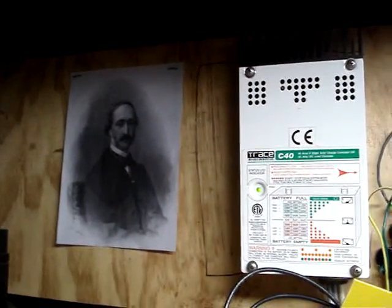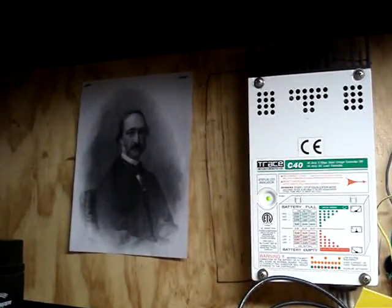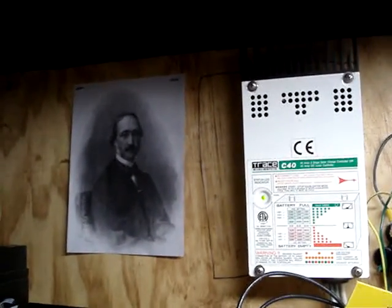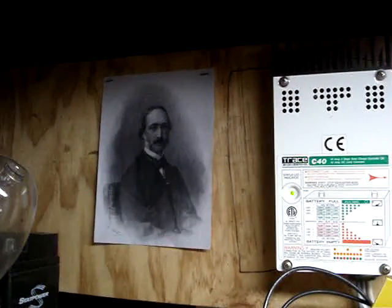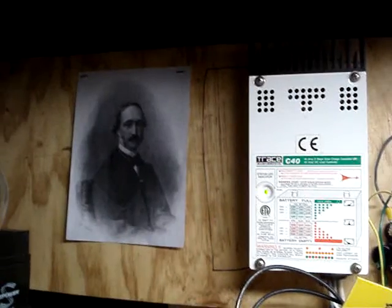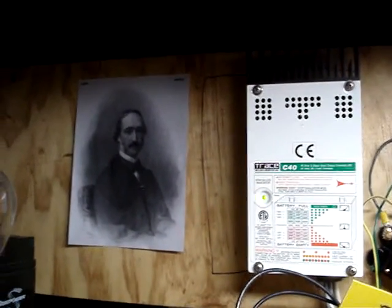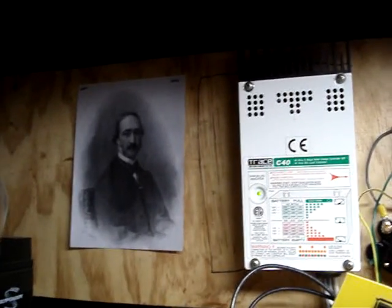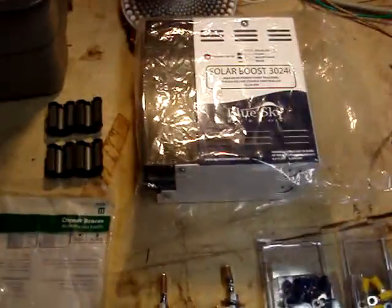That's Edmond Becquerel — he discovered the photoelectric effect. He was the primary scientist who researched the effect of light on materials to produce electricity. I'll leave a Wikipedia article link on him.